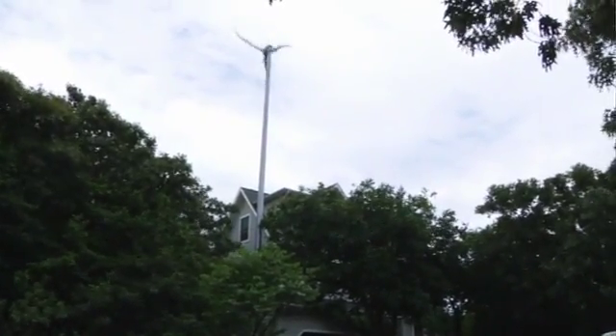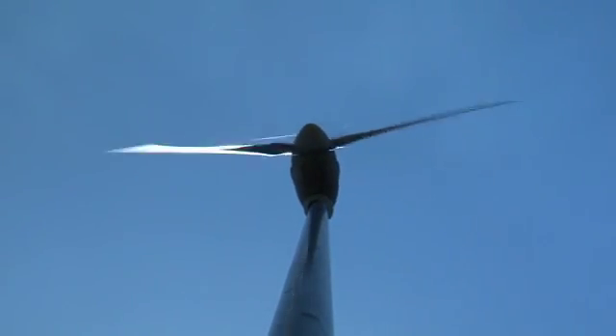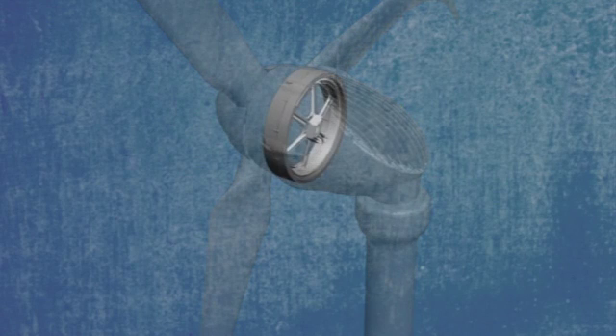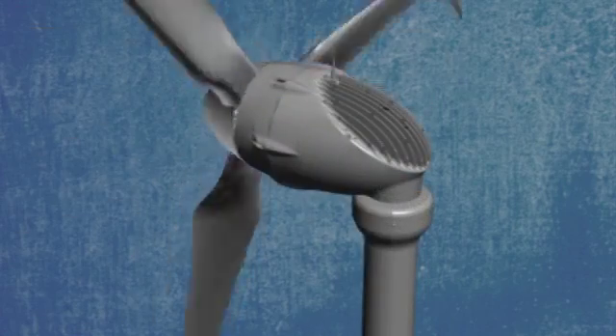Skystream is a 2.4 kilowatt small wind generator that produces energy in very low wind. Inside are the alternator, inverter, and sound isolators to reduce noise from being transmitted into the tower.